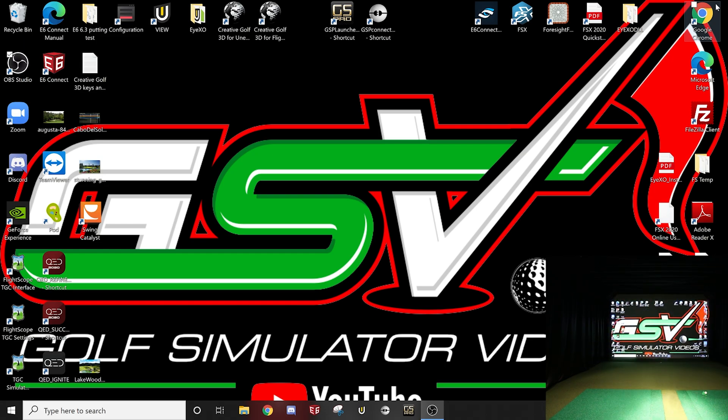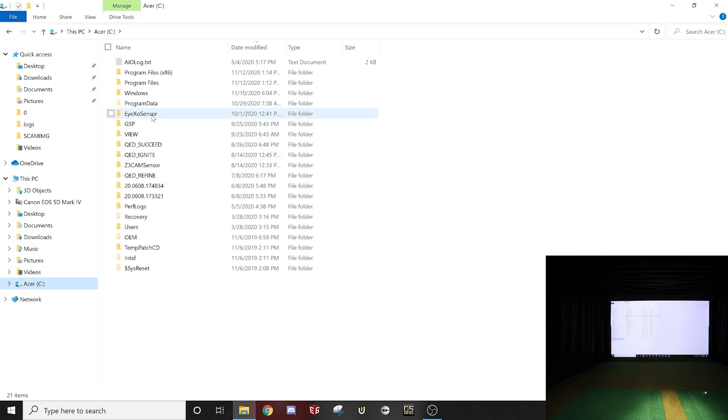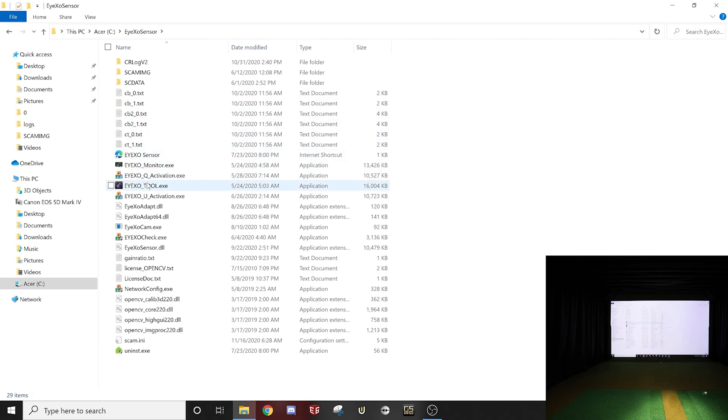The first thing you're going to want to do is jump into your File Explorer, go to your C drive. Once you have all the files installed, you should have an IXO Sensor folder. The IXO tool inside that folder is what we're going to be using today. If that folder is not there, you have problems.